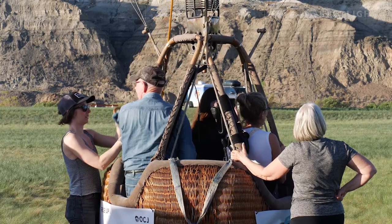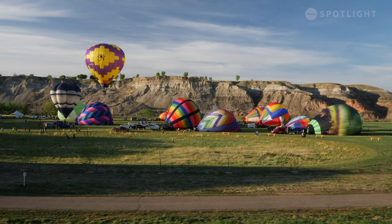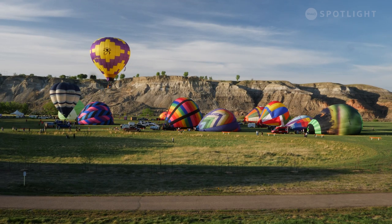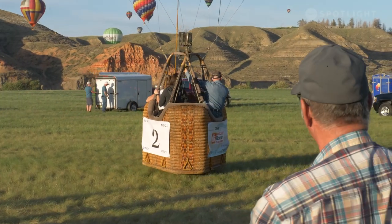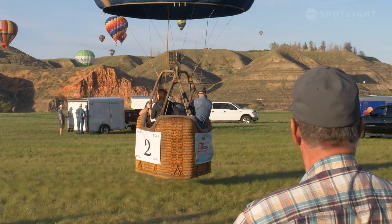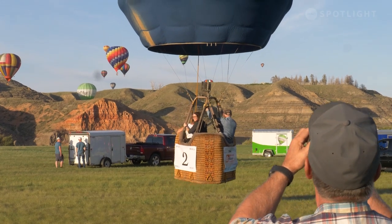I enjoy flying my balloon because it's peaceful — it's a new adventure every flight. We can only control going up and down, and the wind direction does change at different altitudes. So for me, it's the challenge of wanting to get to a certain spot but having to go up and down to different altitudes. No flight is ever the same. It's just a new adventure, and it's very peaceful up there. You're flying with the wind, so you don't even feel wind in your face — it's just like you're floating in the sky.